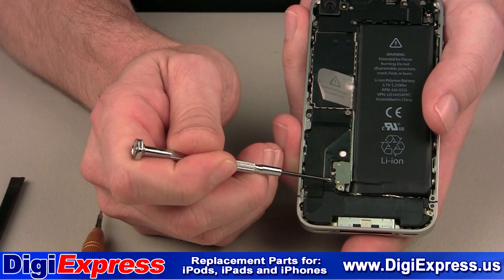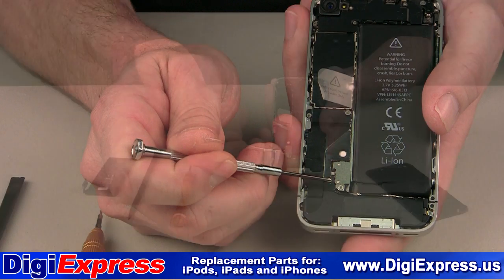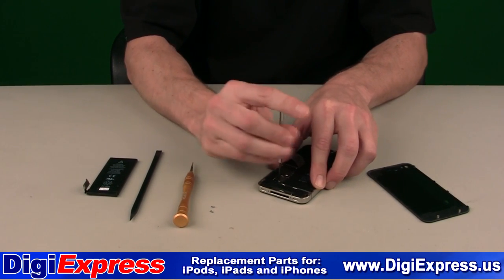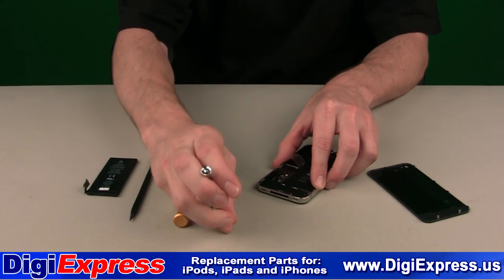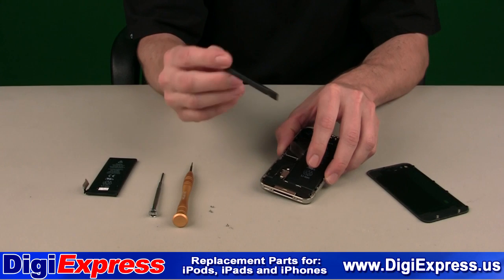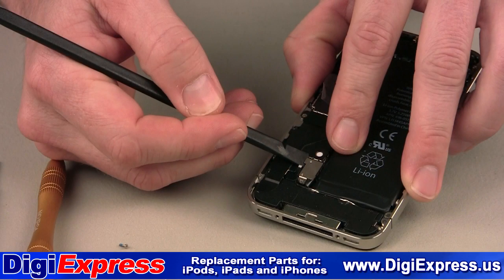For the AT&T model, there is a black metal piece with a white dot at the end. Make certain to keep this piece in place. Remove the Phillips head screw retaining the battery cable. Using a plastic prying tool, remove the battery connector from the receptacle. It should pop upwards as shown.